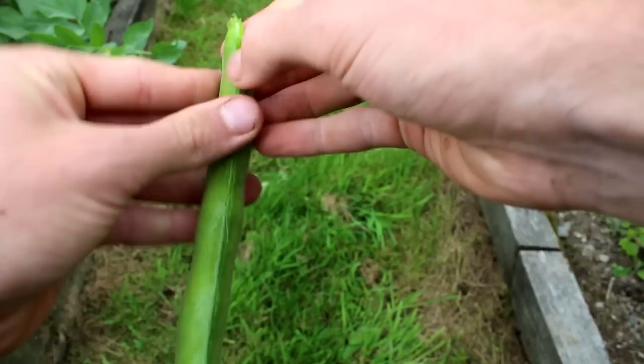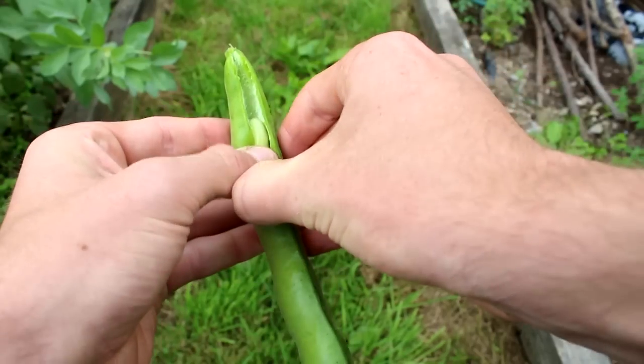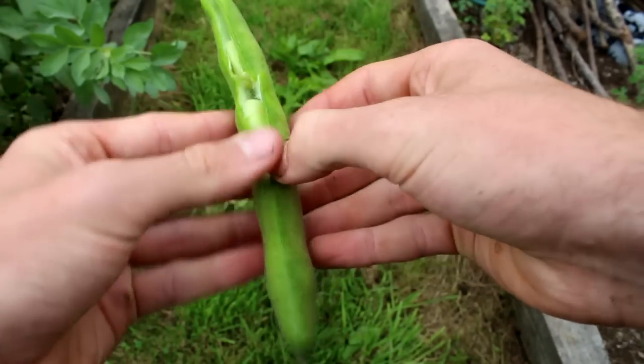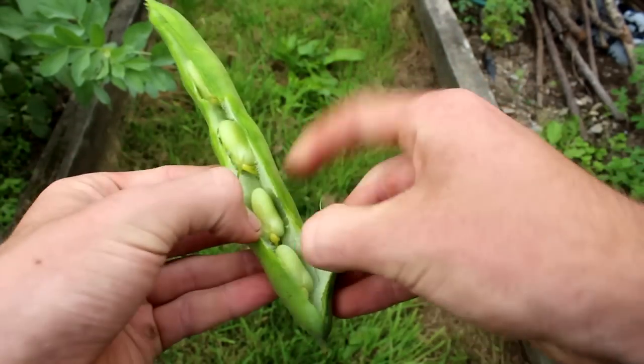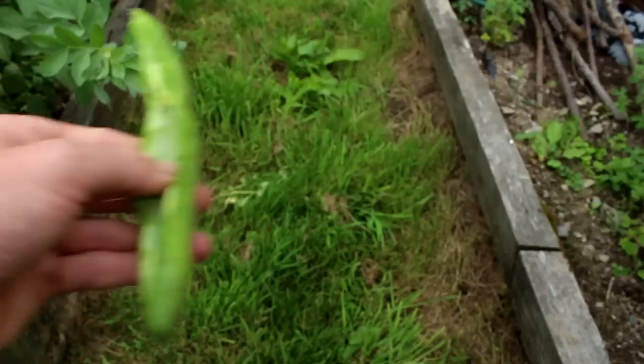The transition from flower to pod is really quick. They're ready to eat as soon as they're pretty firm. You can pick them when they're fairly small for a sweeter taste, or leave them on for an extra week or two if you want to use them in cooking and want to maximize the yield from the area you're growing in.